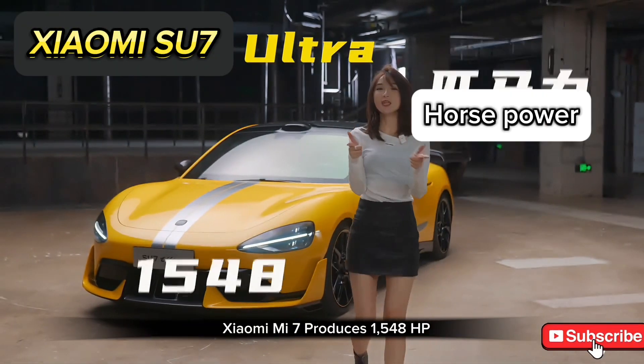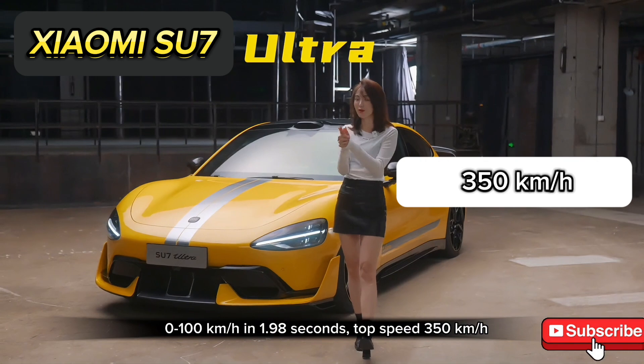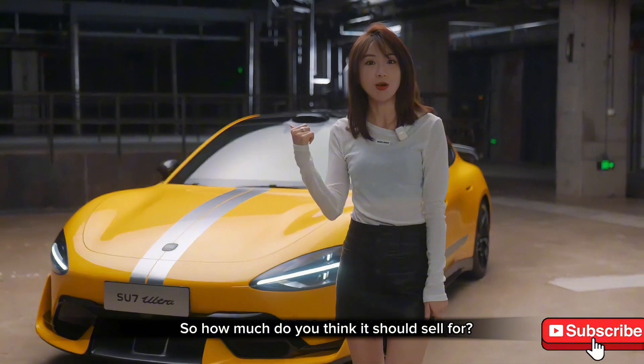The Xiaomi SU7 Ultra produces 1,048 horsepower, accelerates from 0 to 100 km/h in 1.98 seconds, and has a top speed of 350 km/h. This car is mass-produced, and Xiaomi also wants to sell it. So how much do you think it should sell for?